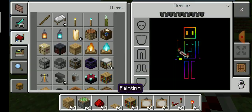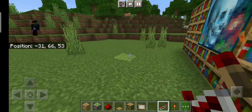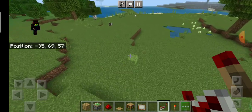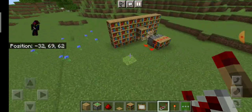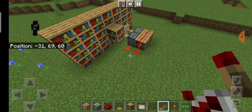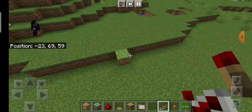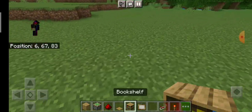So let's get straight into the video. If you want to skip the tutorial and just do it by yourself, here's the redstone layout. But if you guys want a full tutorial, I'll do it for you.